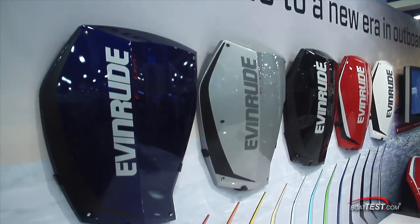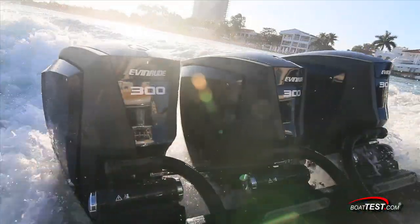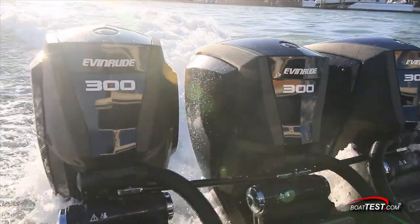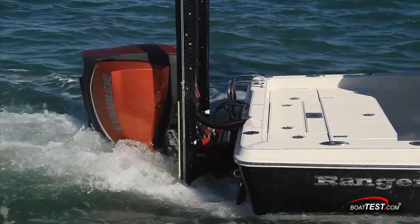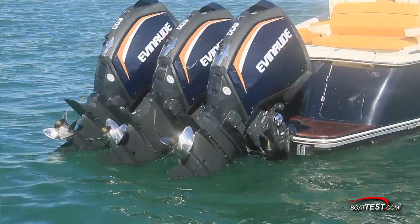Hi, Captain Steve for BowTest.com, and today we're going to conduct a test of the new Evinrude E-Tech G2 300 horsepower outboard engine. This engine represents a huge leap forward in technology to include not only the available power, but also integrate the trim and steering. Let's take a look at these aspects first.